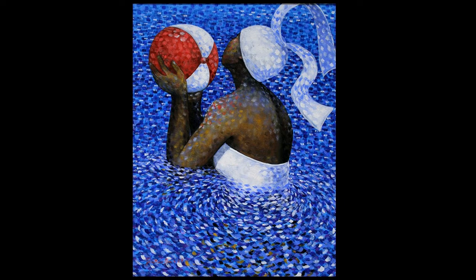In her hands, she holds a red and white beach ball. An interesting thing about this female figure is that you cannot see her face. Her face is in roughly three-quarter view and you can barely make out a bit of an eye, and that's about it.